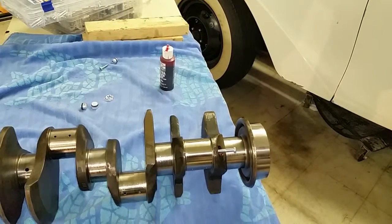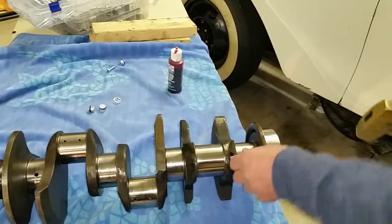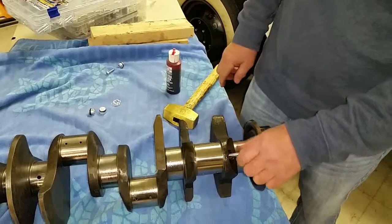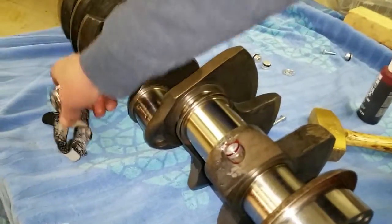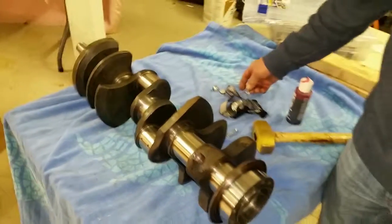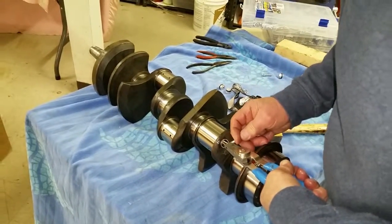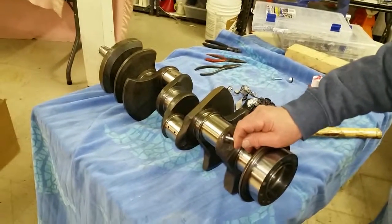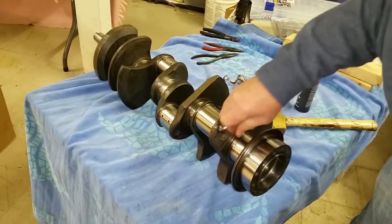We've got to overcome the rubber over the seat, so we knock it home like so. If we look down the hole you'll see the groove that we have to get our clip into — you can see way down in there there's a groove. We're going to put the clip in like so, get it into the groove.